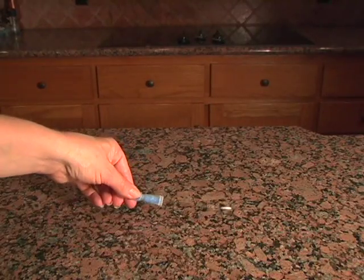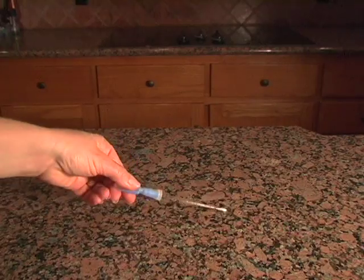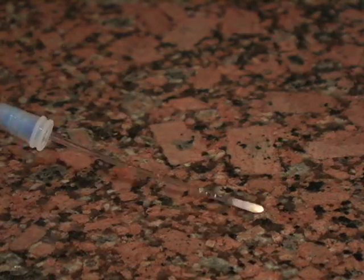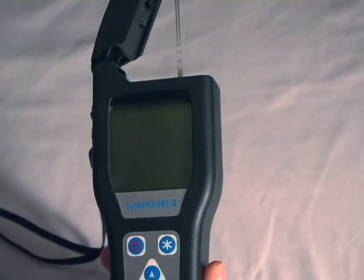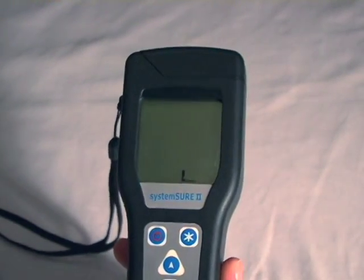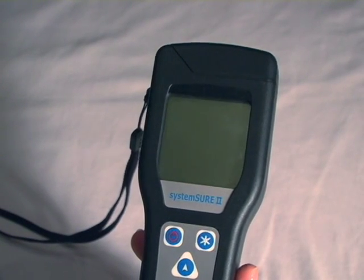So, let's put IV-7 Ultimate Germ Defense to the test. First, we'll swab this counter to read the level of germ contamination. Keep in mind that this is pretty typical of everything you touch during a typical day. Can you imagine what the readings would be for something like a public doorknob, or a restaurant table, or a desk in a busy office, or a school classroom?